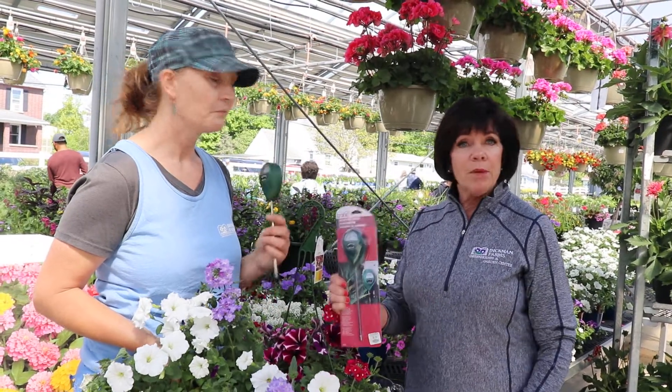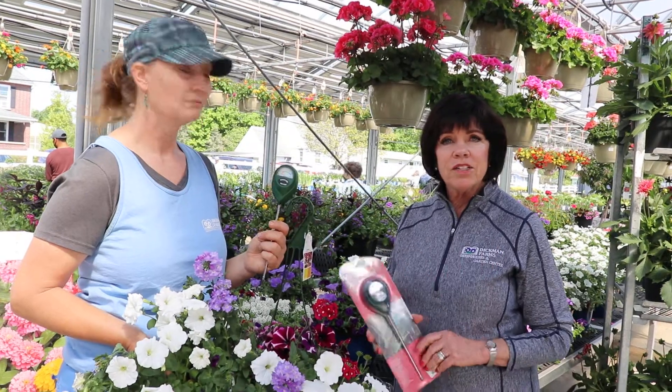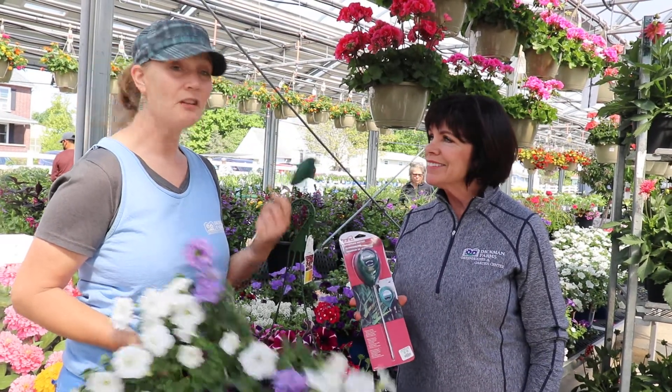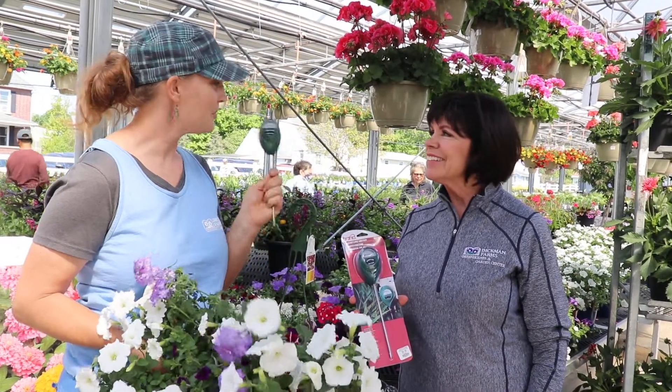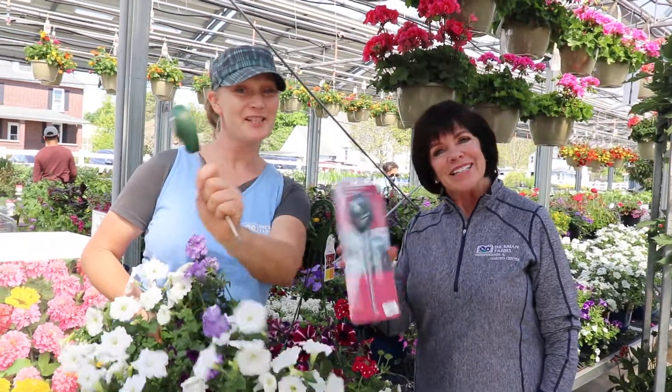I think we just pop it right in. There's no instructions, there's no little off and on button — it just lasts forever. That easy. Well, that makes easy watering. Thank you so much, Peggy, for sharing this smart gardening tip. You're welcome. We'll see you soon. See you soon.